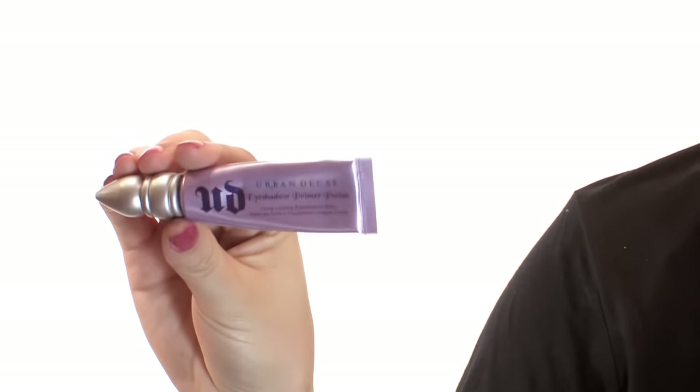I've been starting with my eyebrows first, because if I put my foundation on, then I put my eyebrows on, and then it all friggin' sweats off. It's really frustrating. I've been using my Urban Decay Eyeshadow Primer Potion as a primer for my eyebrows.